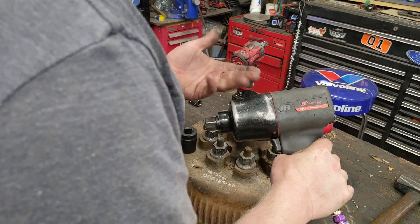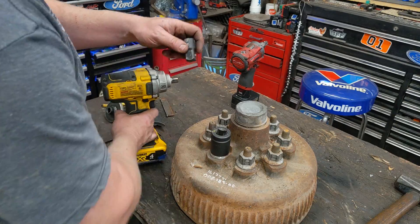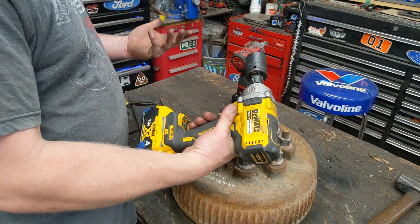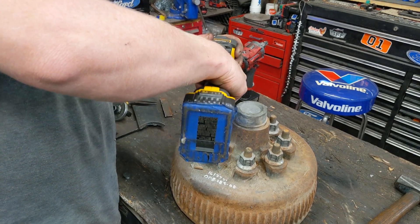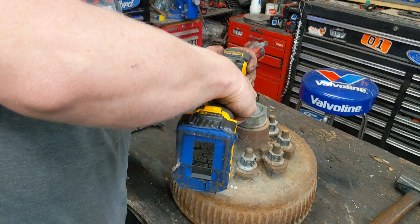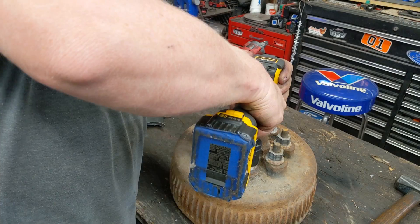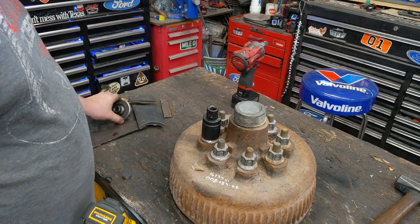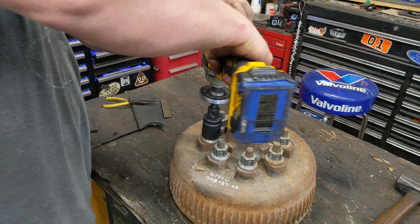These three bolts right here I tightened the heck out of with this huge Ingersoll three-quarter inch impact. As it sits — that's a three-quarter reduced down to at least a half — this DeWalt at mid-torque will not remove any one of them. So if we take this, put it on, and go for it.